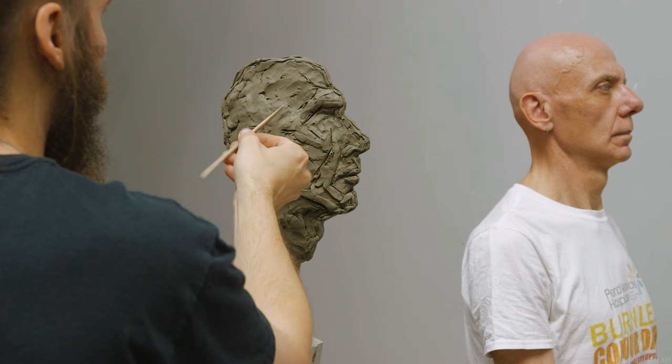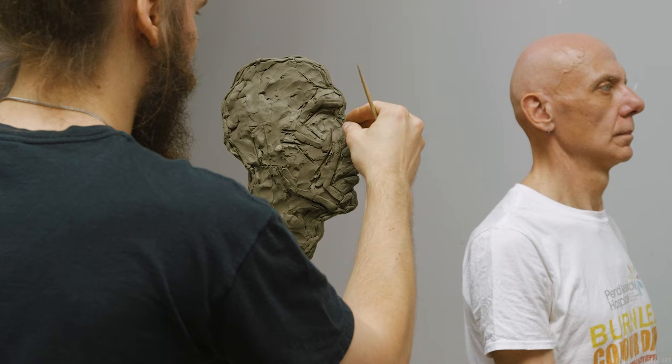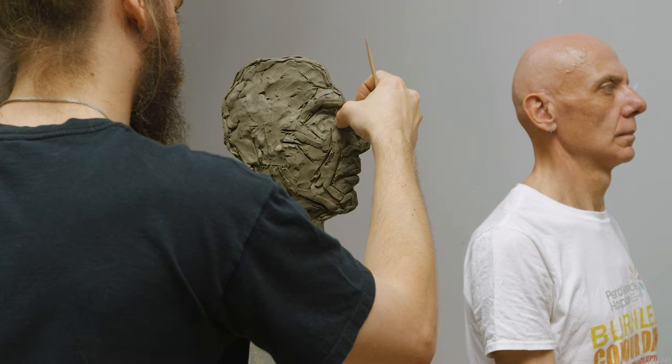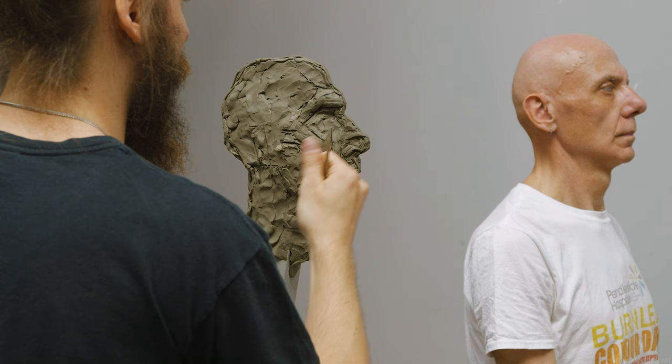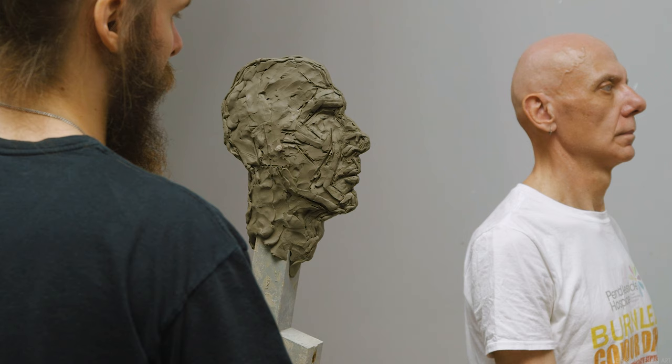The technique used for measuring here is called comparative measurement. Since we are working in one-to-one scale, it might seem natural to simply transfer a measurement taken from a distance to our sculpture. However, I don't think this is the case — we're not working sight-size here. I prefer to have my sculpture slightly in front of the model so the two can be closer together and the distance my eye has to travel becomes much shorter. But because the sculpture is closer to me than the model, it's going to appear larger, which has the potential to mess the scale up a little bit.